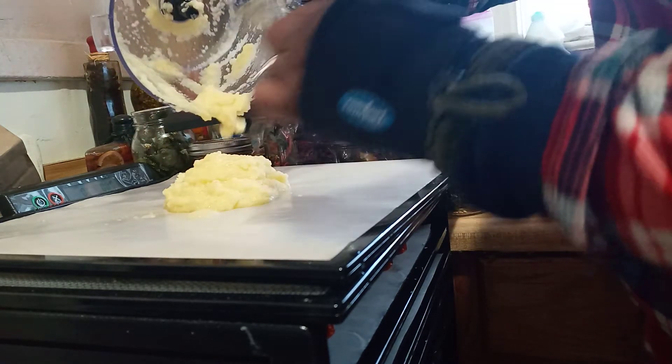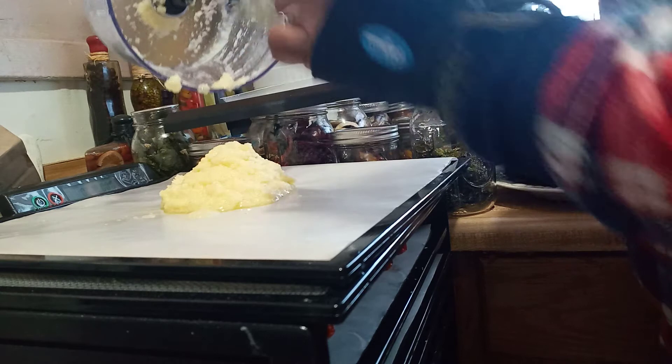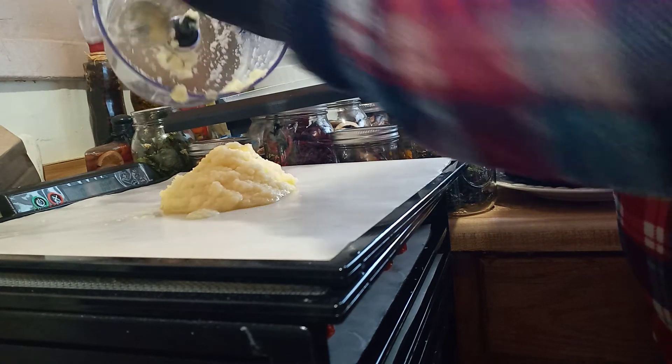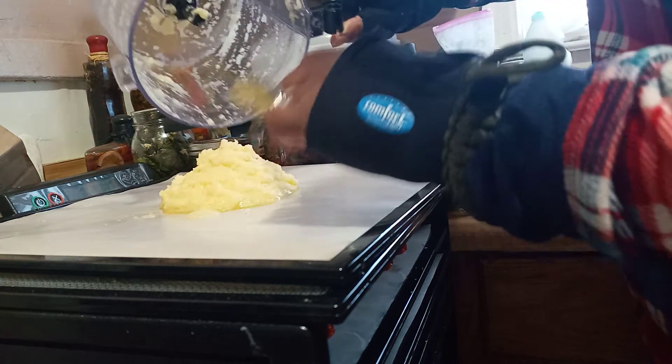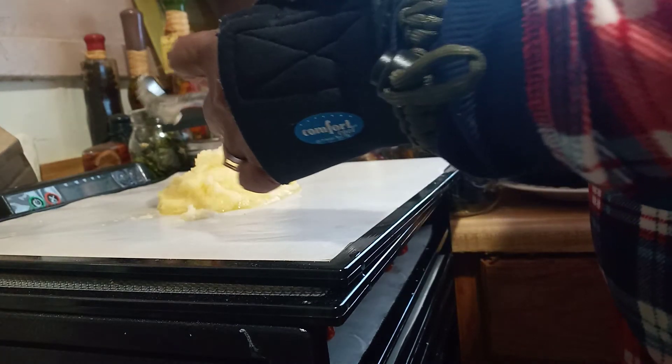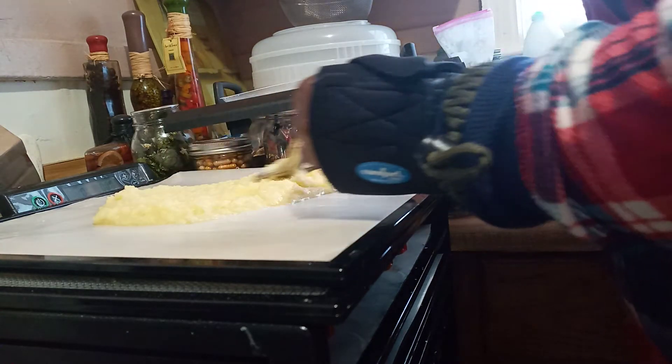With all the stuff they have on the market now for preserving food, why not do it the natural way? The natural things we put in here were a small amount of honey and a little lemon juice — you could actually eat it like this if you wanted to. It's another way of eating fresh fruit, because oftentimes we buy stuff and it goes to waste. Spread it out and make a thin layer.